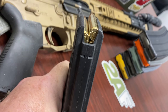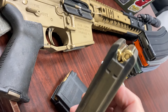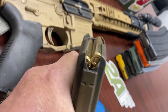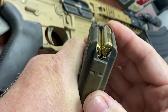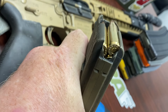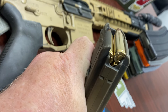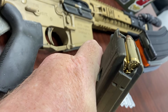This is a 30-round mag, and I know my last round is going to be on the right-hand side. Here's a full mag — same as this tan P-Mag — bump for the follower is on the right, and the last round is on the right. There's just a little bit of give, so I know it's full. That's got to be the 30th round right there.